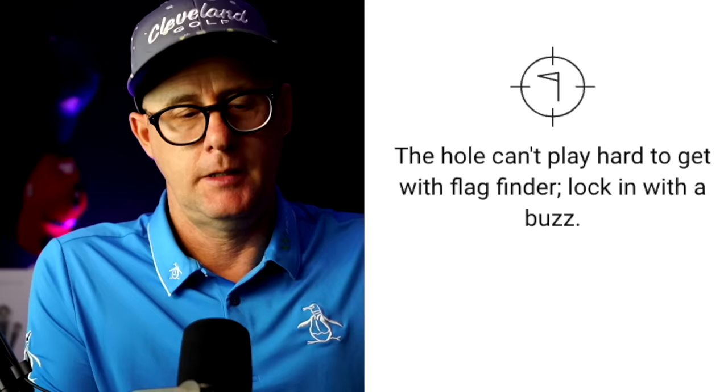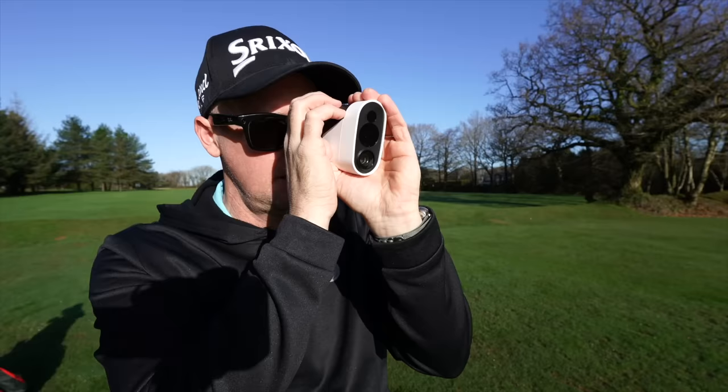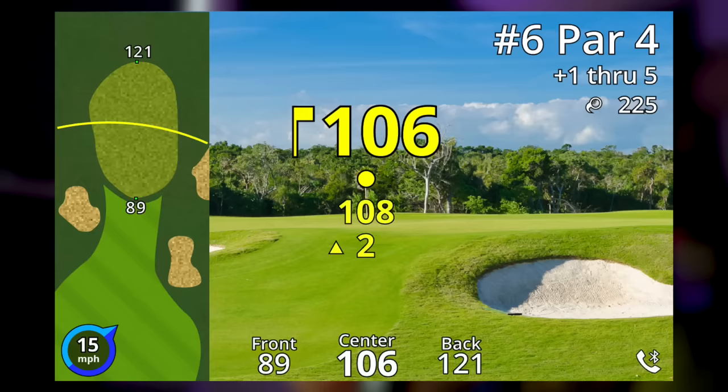It has a system called Flag Finder. You point your laser somewhere at the green, hit the top button to get your yardage, and then just scan. As soon as it finds the flag, it buzzes, locks on, and gives you the yardage you need. It was unbelievably clever at finding the flag. Some people using rangefinders are a bit wobbly and can't get the flag — no problem with this. I was one-handing it while holding a camera in the other hand, and it was just locking on with that flag-finding system. Super impressed with that.